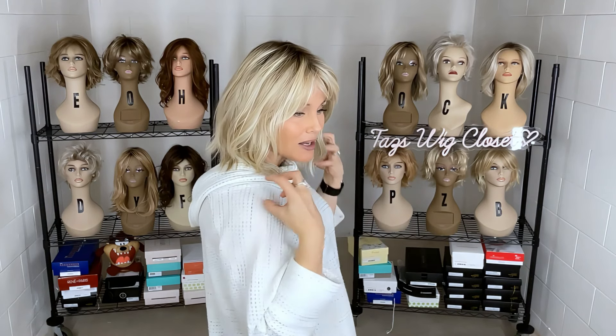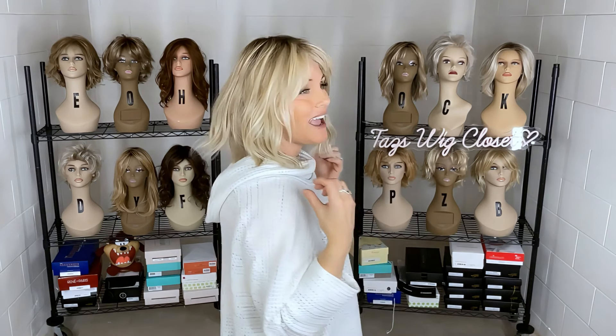Holly is a mid-length wavy bob style with a lot of modern razor texture and it has bangs — a four-inch bang that could not have been done any better. It's a wispy layered bang that feathers back to perfection all over. Holly features a hand-tied cap with an extended lace front, single full monofilament top, and hand-tied panels all the way around.